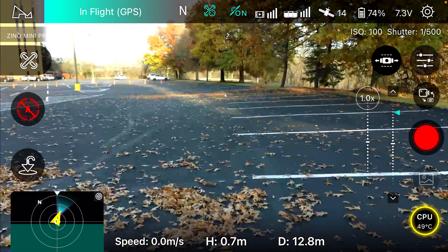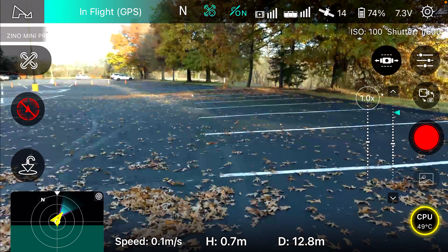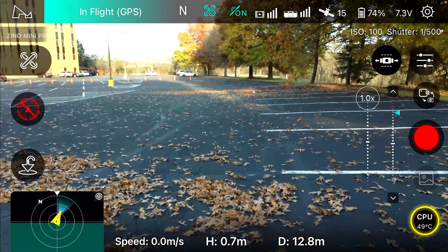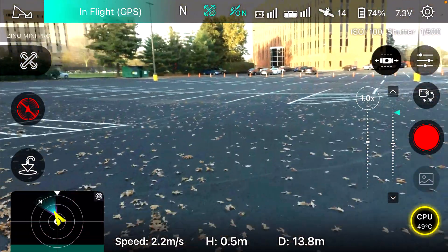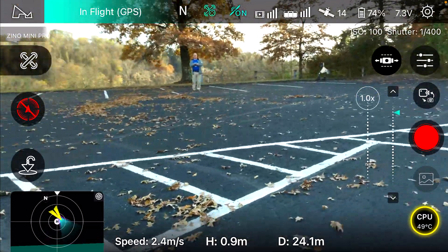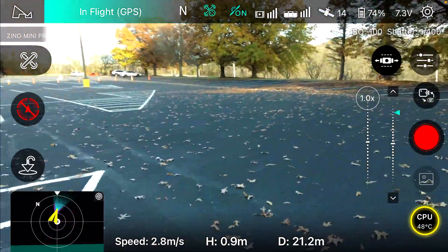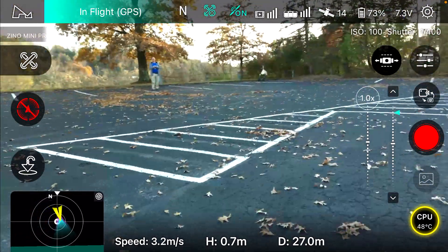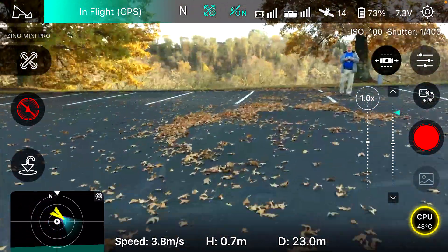I just want to sit here and fly it around a little bit. I don't have to shoot video because I've got the screen recording going. But I never know when it's gonna disconnect next — that's the problem. I've only flown it today and it's already done it twice in five minutes.